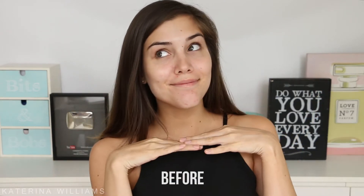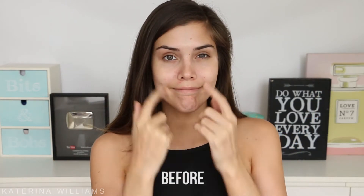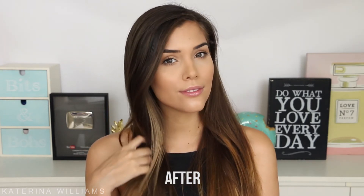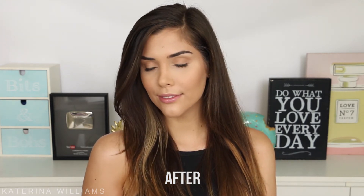Hey guys, it's Kat! Today I'm going to show you how I do my makeup when I've had a late night, I've slept in and have to be ready in 10 minutes. This actually happens pretty often. So if you guys want to see my 10 minute makeup routine, just keep watching.